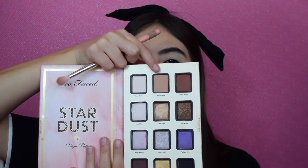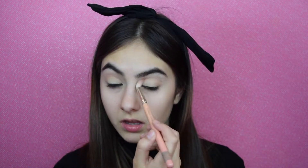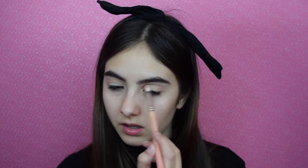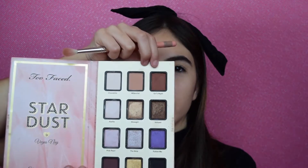I'm using Millennial, this mid-tone shade, as my transition shade in my crease. I'm going to go in with a fluffy brush and just apply it. After that, I'm going to go in with Girls Night, which is the shade right next to it — it's a bit deeper. I'm just going to apply it to the outer part of my crease because I don't want it too defined or too dark. I just want it to add a little bit of depth.